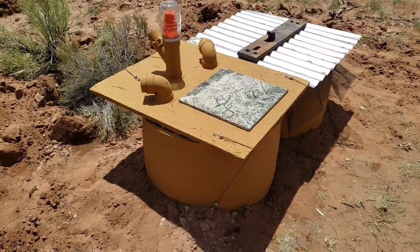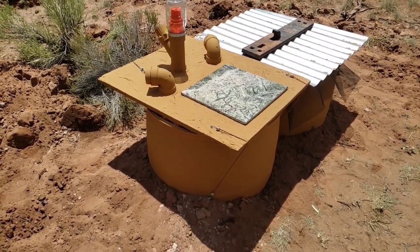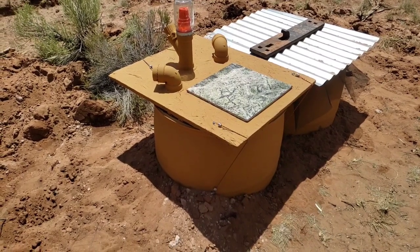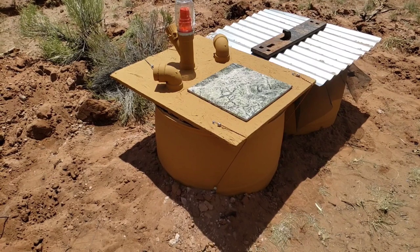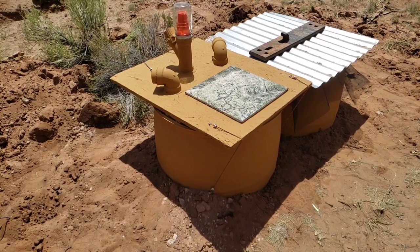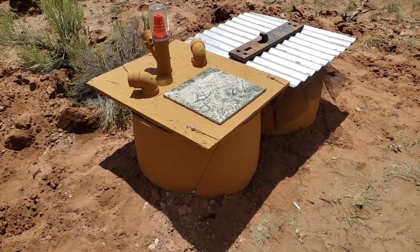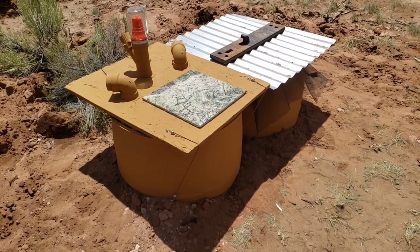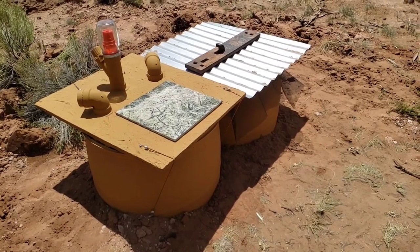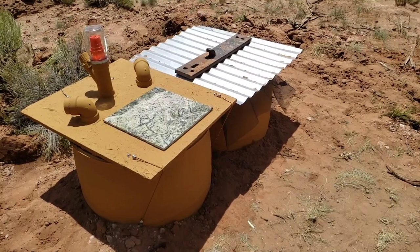I'm going to read you the overview of the barrel composting toilet system from the Arizona Health Department. The barrel composting toilet system utilizes a 55-gallon high-density polyethylene barrel in a batch-type toilet system. A batch design refers to the complete segregation of aging material from fresh material. The toilet is simple to use and odorless. The design can be installed indoors or outdoors.